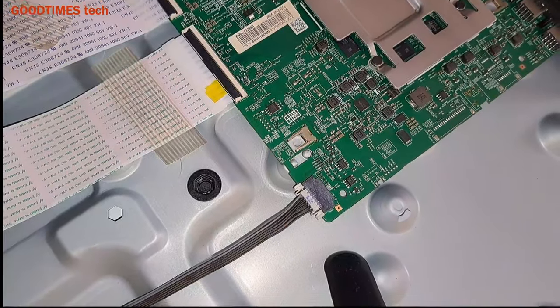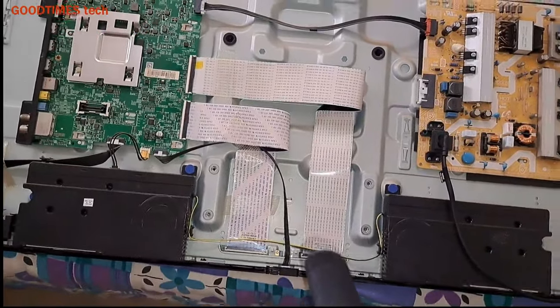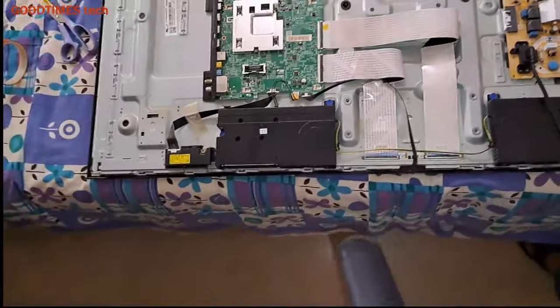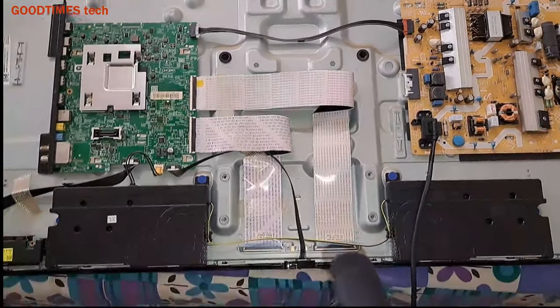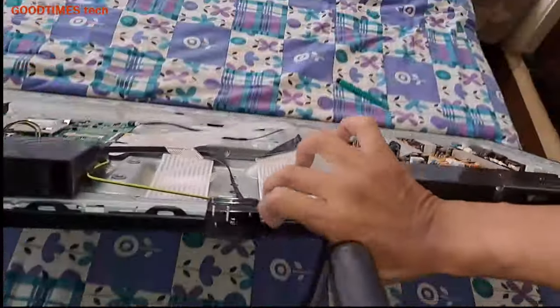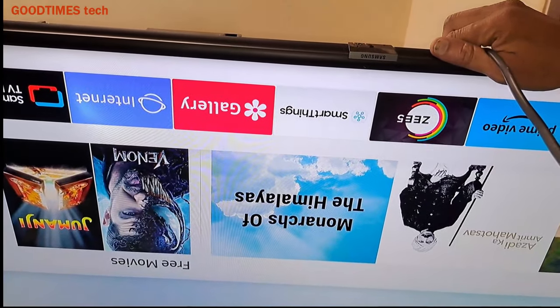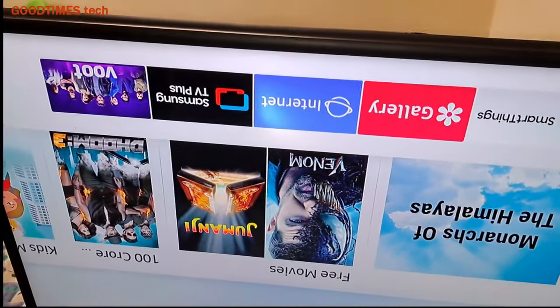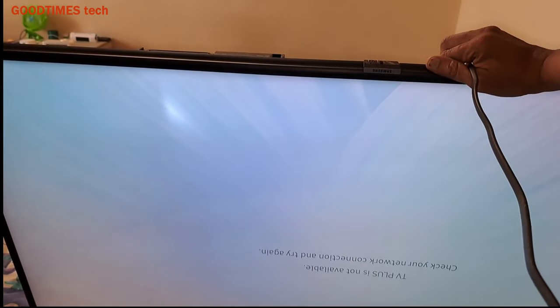Now we are connected, so let's check it. Switch it on. It's not jumping — the screen, the image is stable, it's not jumping.